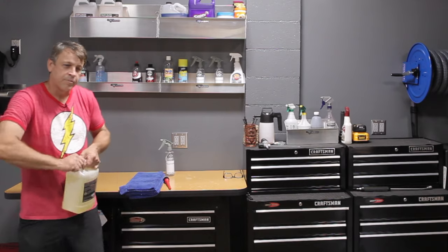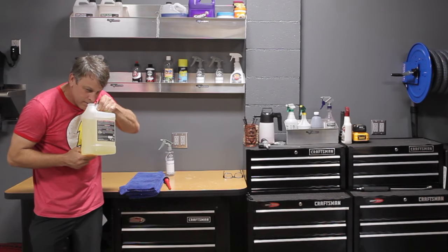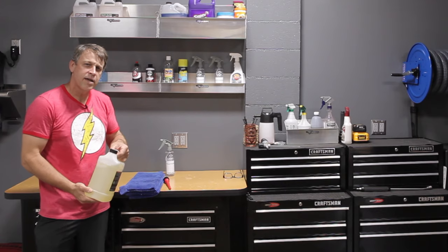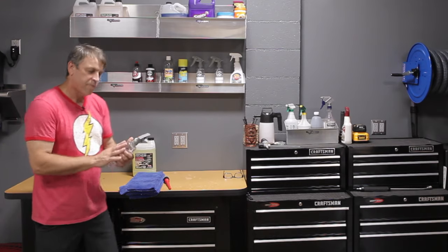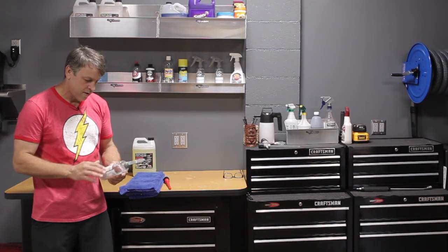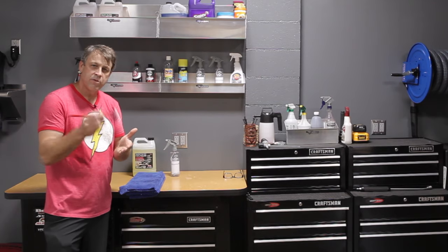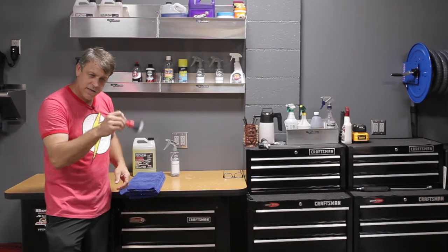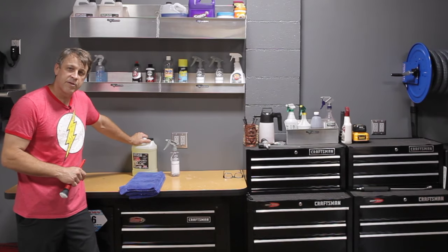For that we're going to use the P&S Double Black Diamond Express Interior Cleaner. This stuff works awesome. It smells really good — I can't quite place it, but it's a pleasant smell and that's all I care about. We'll put some into the bottle with a one-to-one dilution since the car isn't that dirty, and we're going to agitate it in with our detail brush. This thing is super smooth like a makeup brush — it's not going to scratch the interior in any way.